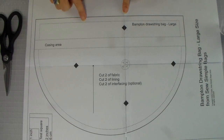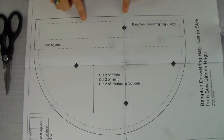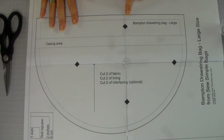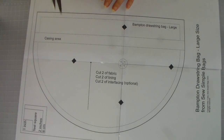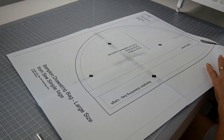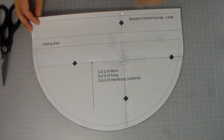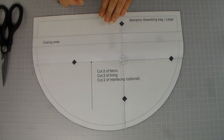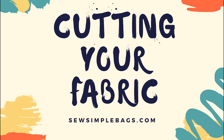My pattern piece is now assembled and all we have to do is cut out around the outside. It's much easier to assemble your pattern first and then cut it out — if you start cutting all the pieces and then try to assemble them afterwards it's actually more difficult. So always assemble first and then cut. I'm going to take a pair of regular household scissors — don't use your fabric shears for cutting paper because it will dull the blade. Once our pattern piece is ready, we'll need to cut two pieces of outer fabric, two pieces of lining fabric, and optionally two pieces of interfacing.